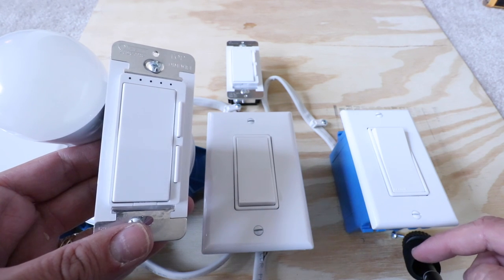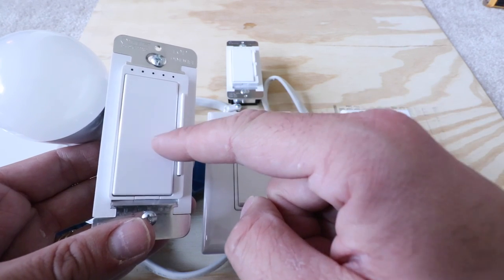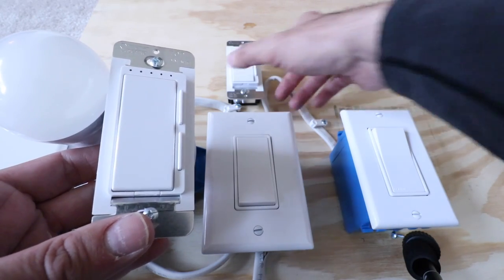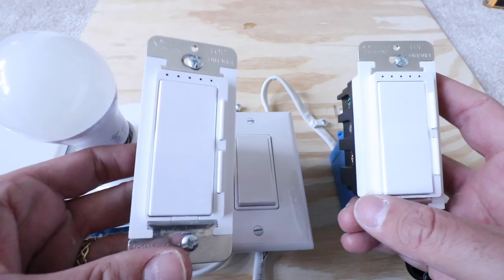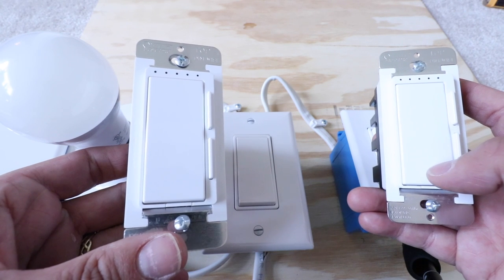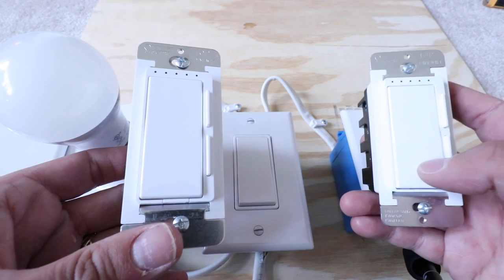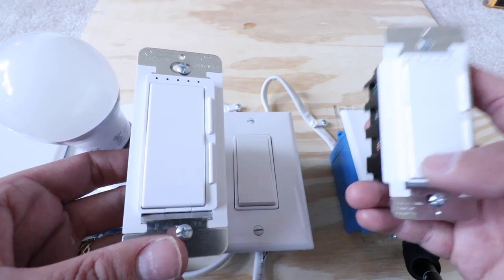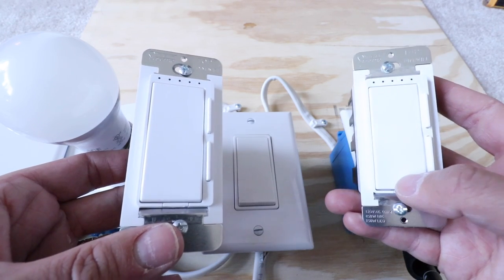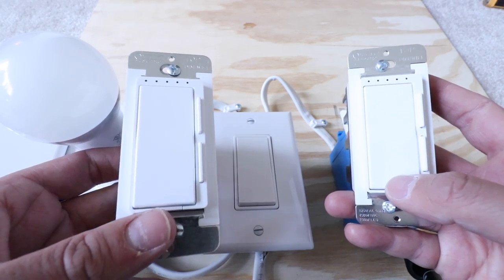Hi, 1-Hour Smart Home here. Today we're going to show you how to wire up a FITE Smart Wi-Fi dimmer in a three-way configuration. We picked these up at Costco but they're also available on Amazon — we'll include a link below. There are actually two ways that you can wire these up in a three-way configuration.